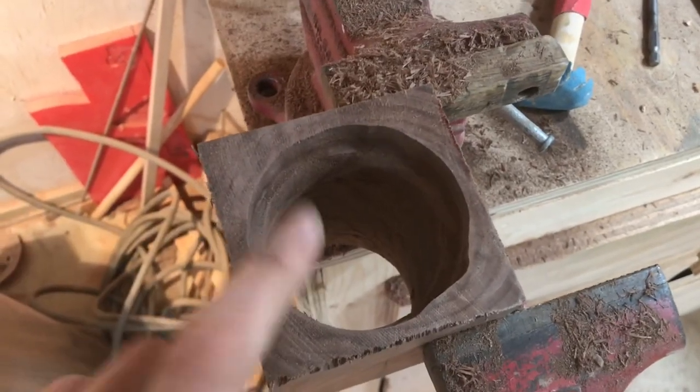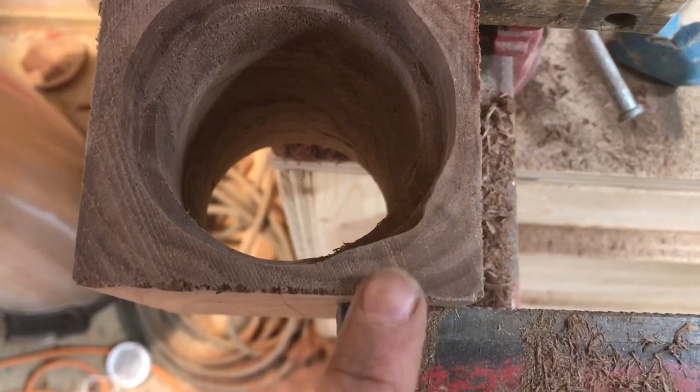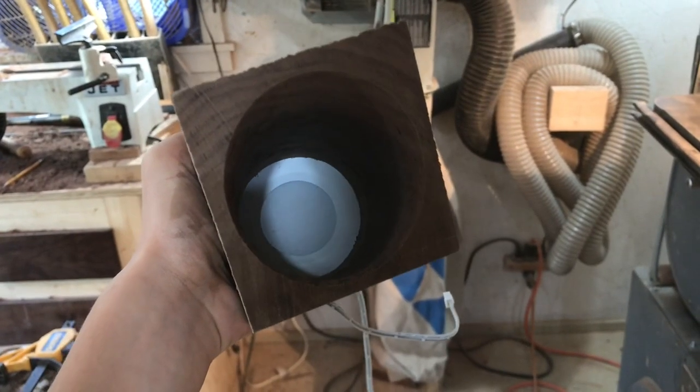Once I knew that it fit, I cut this little recess in there. Now we've got this little lip so our light can sit down in there. I just did it freehand with the router so it looks pretty terrible, but you're never going to see it, so that's okay. Our light will just drop down in there and sit below the surface. This is what it looks like from the top of the wood.